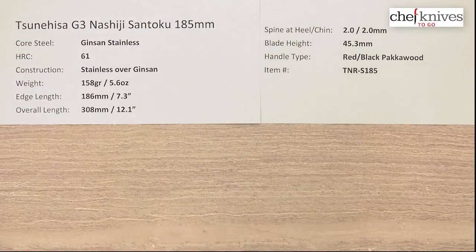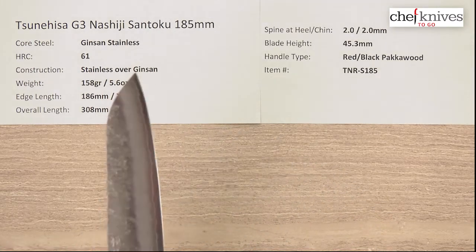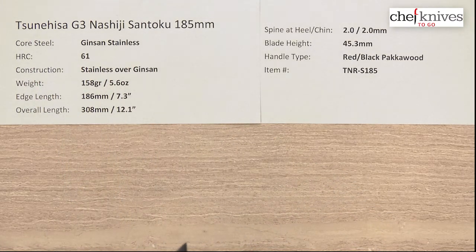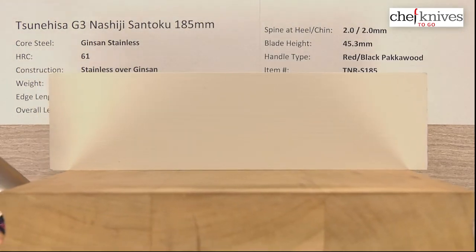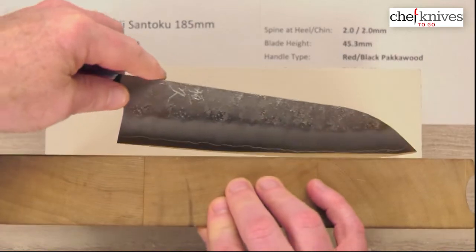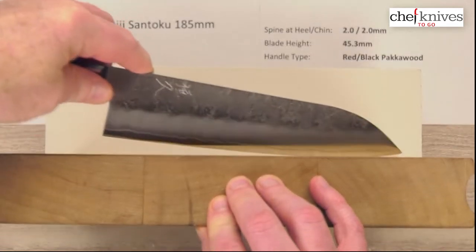I'll give these a good 6 out of 10 on the out-of-the-box edge. But this is a good value line of knives — all stainless, with actually very good performance.